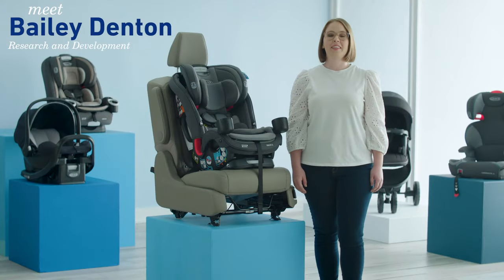Hi, I'm Bailey from Graco, and this video is going to show you the steps to install your SlimFit 3LX 3-in-1 car seat forward facing with a seat belt.